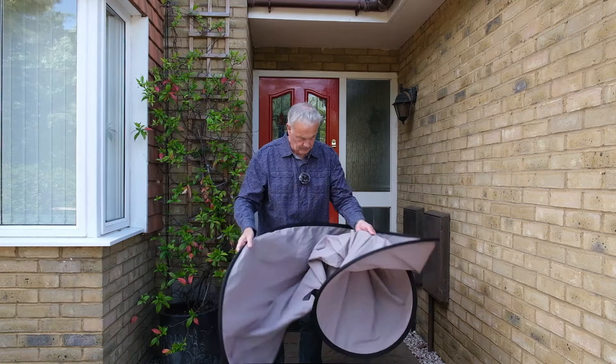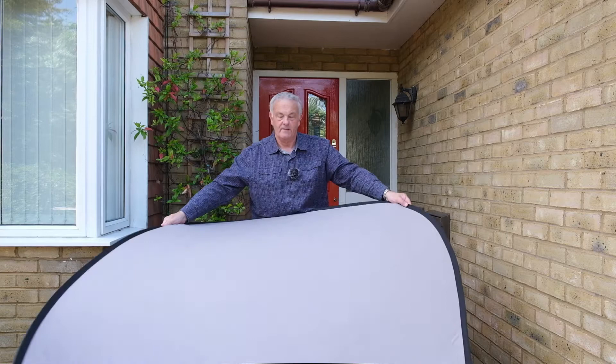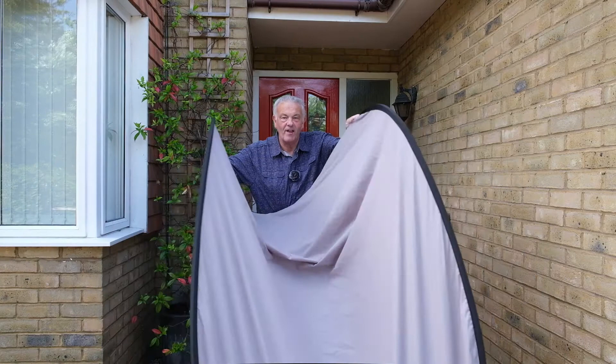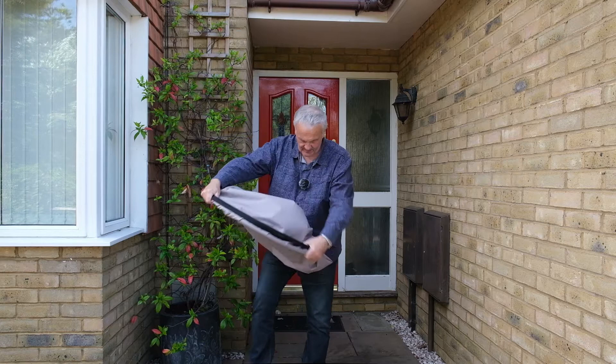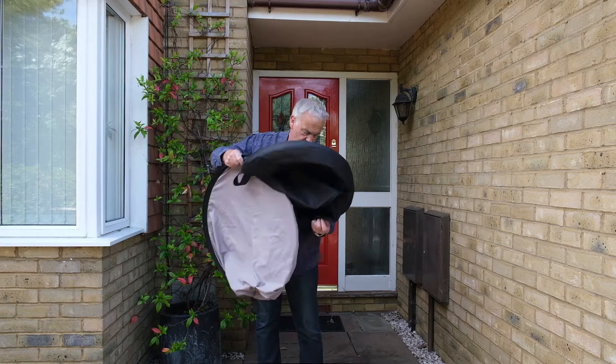So let me show you that again. Narrow side into the body. Lift up both sides tucking one slightly underneath the other. Twist to approximately a figure of eight. Bring everything together.